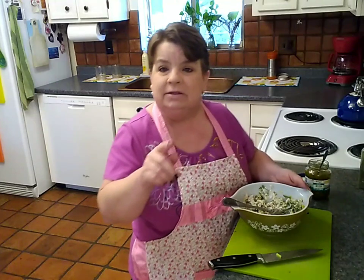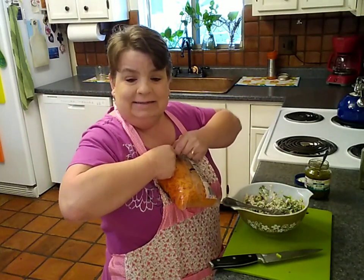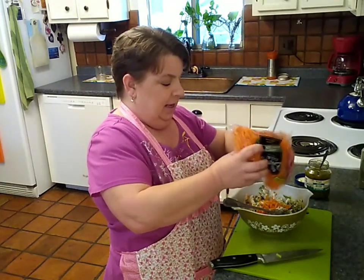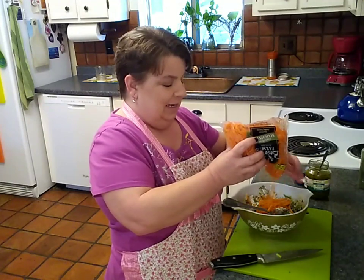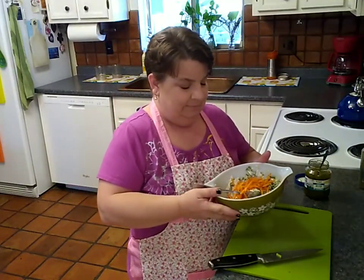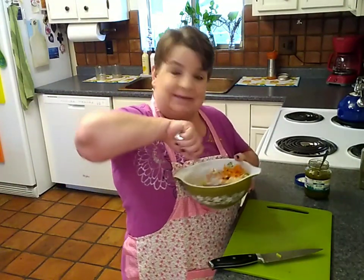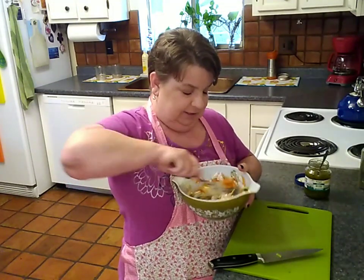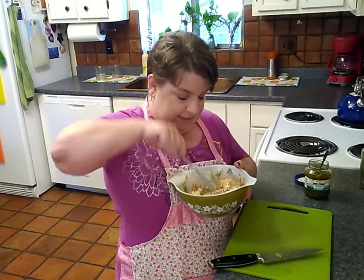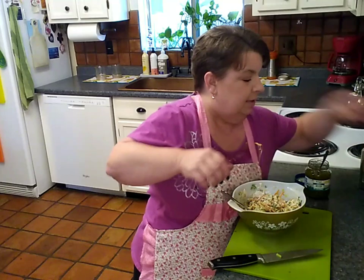I have something else in the refrigerator — some matchstick carrots. I got these at the 99 Cents Only Store for my family dinner salad, but they'll never miss a little bit. I'm going to put just a tiny bit in here — maybe a quarter cup, maybe a couple tablespoons. I'm just going to stir it all in. It's going to be delicious, and after we get everything in here it's going to need at least a little bit more mayonnaise.